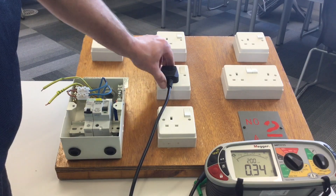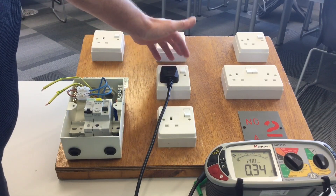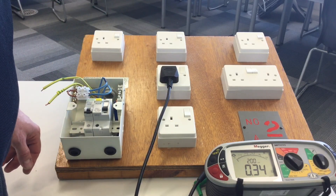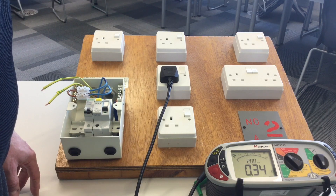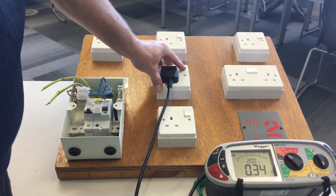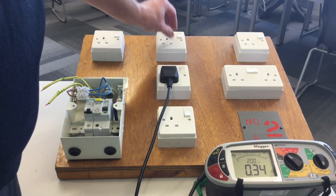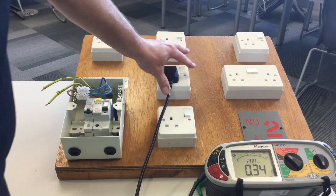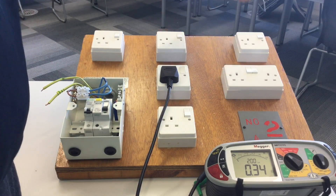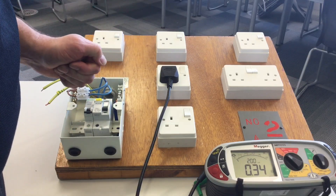At one outlet the reading is considerably higher. There could be some contact resistance, and operating the switch a few times can help reduce the reading. However, the reading doesn't fall within the 0.05 tolerance of 0.215. One possibility is that this isn't on the ring final circuit but is instead a spurred socket outlet. If spurred, the resistance of the spur cable would be added to the ring value — in this case giving us around 0.34 — so we need to remove the front and investigate.